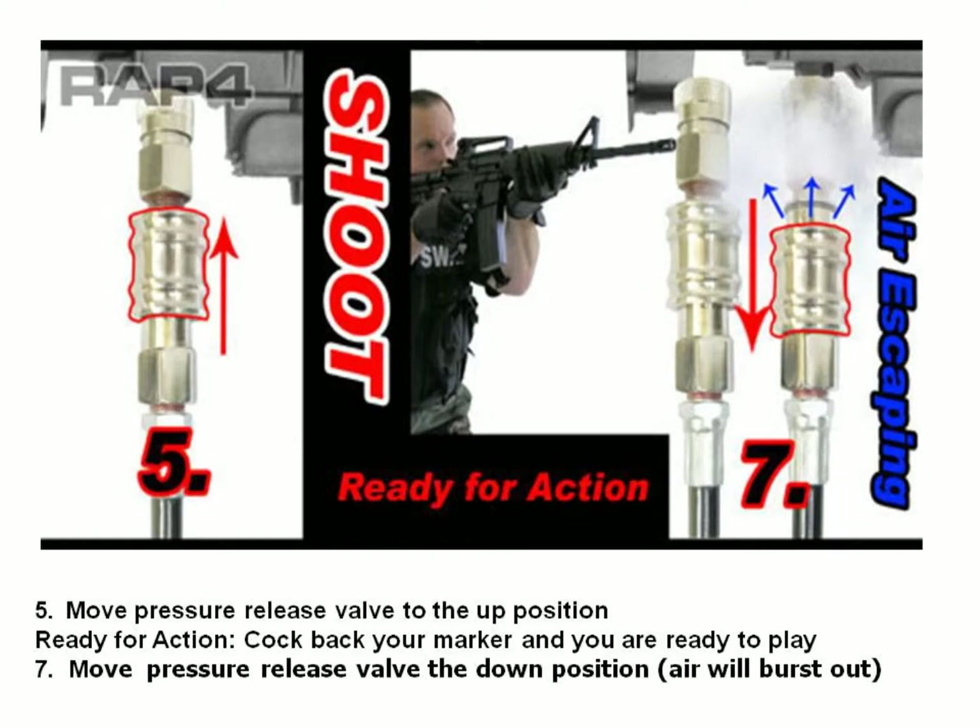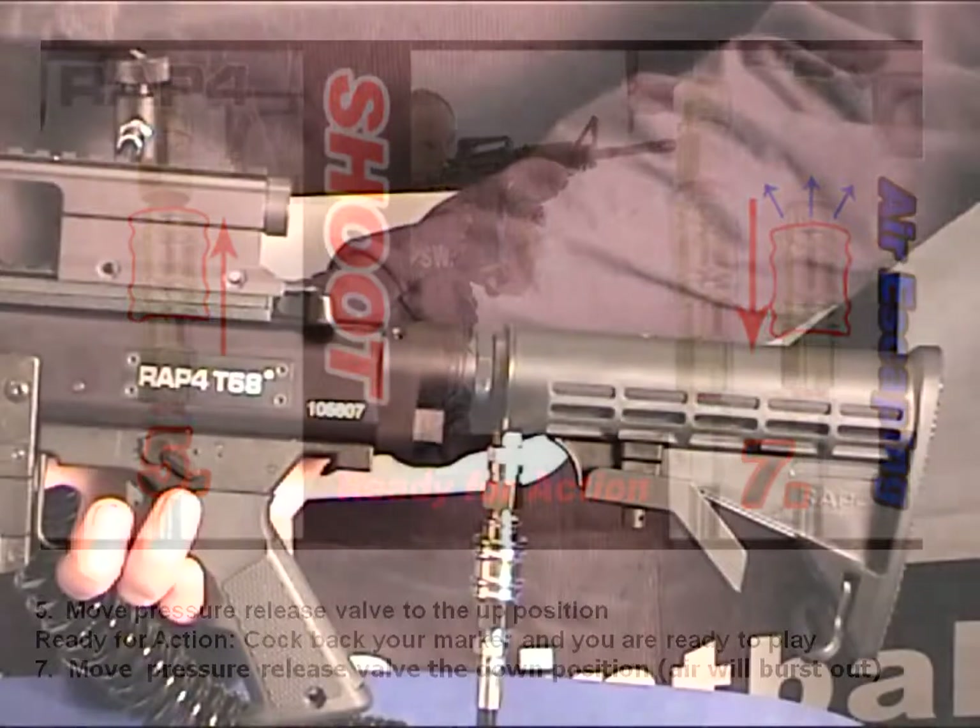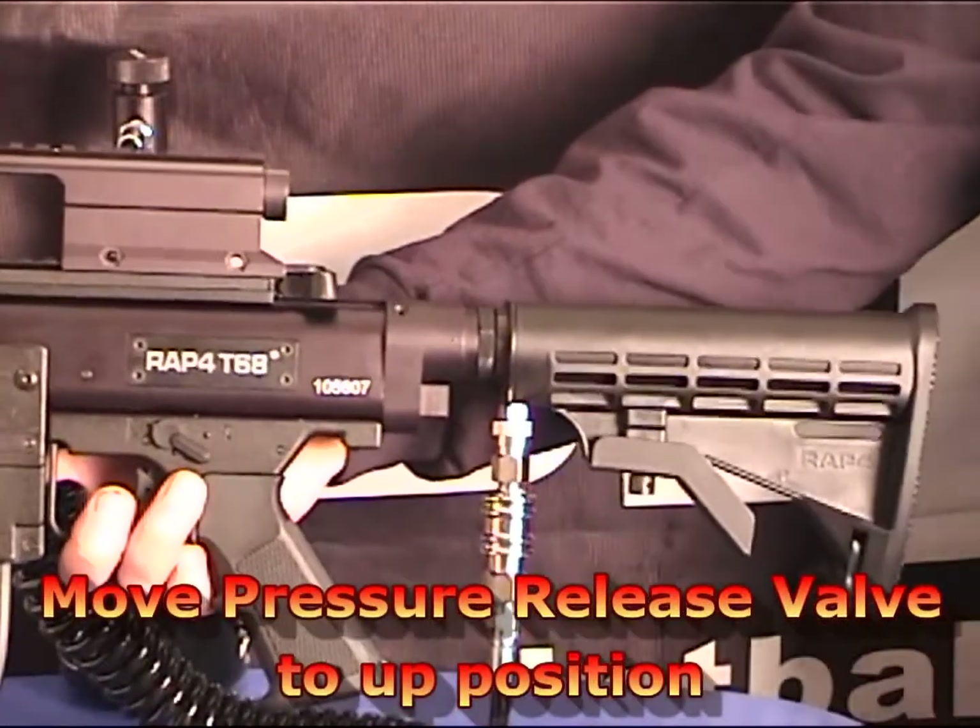At this point, all you need to do is move your pressure release valve to the up position and you're ready for action. Just cock back your marker and you're ready to play.